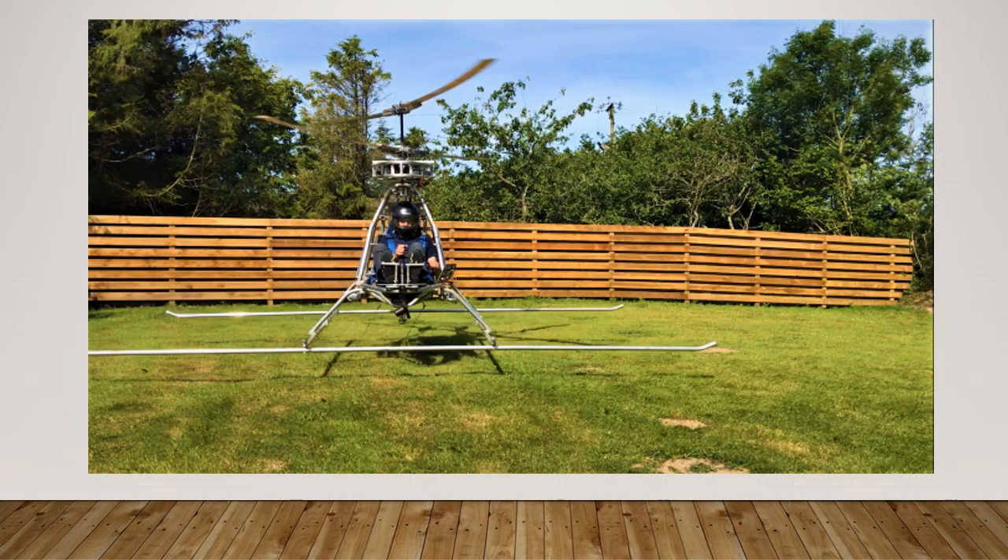Some home builders guess the forces and rotor hub strength required based on experience, but the basic calculations are relatively simple and certainly good to check. The factor of safety you choose is up to you, but rotor hubs and blades are not parts to skimp on material for obvious reasons. I hope this helps someone to build a safe rotor system. Until next time, cheerio!